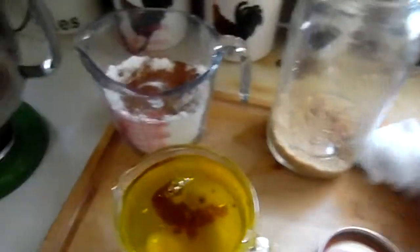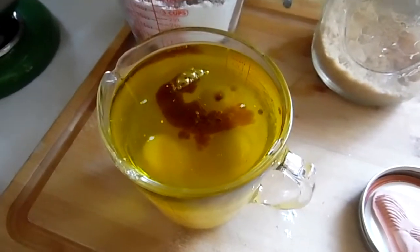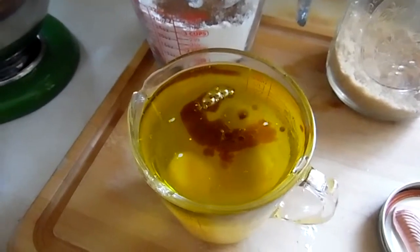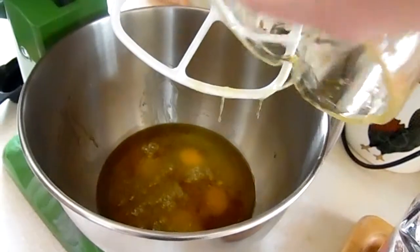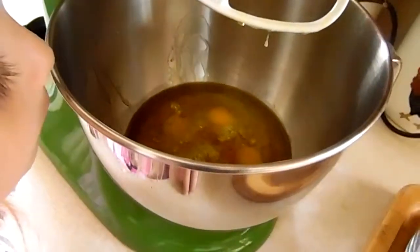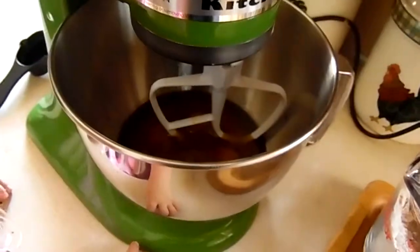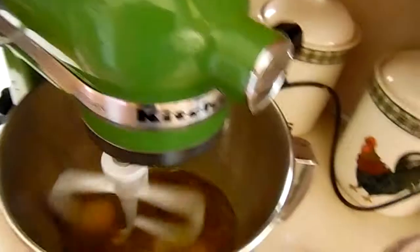To get started we are going to begin with the wet ingredients. In here I have one cup of olive oil, four eggs, half a cup of orange juice, and one and a half teaspoons of vanilla. Let me go ahead and get that into the mixer. If you don't want to use olive oil, by all means you can use vegetable oil, but I found that olive oil actually gives a really, really good flavor. I'm going to get this on stir and while that's going I'm going to add three quarters of a cup of brown sugar.